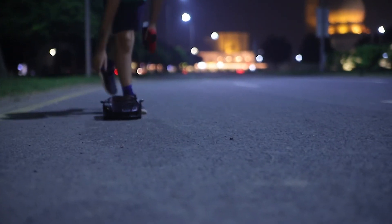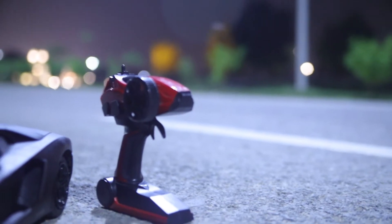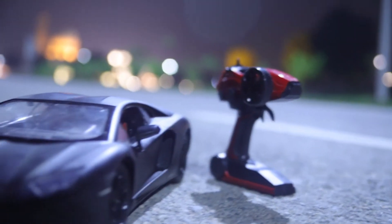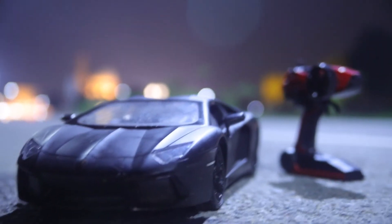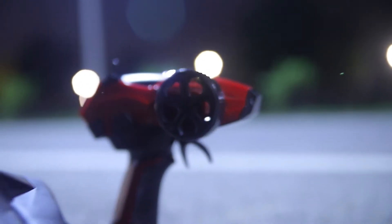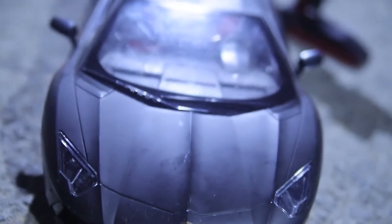Now let's try this car. So let's try this car.